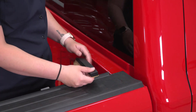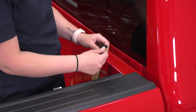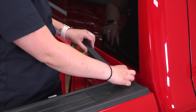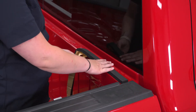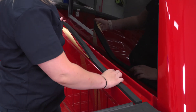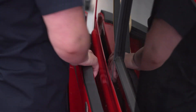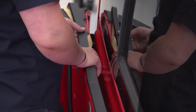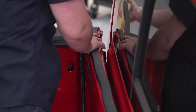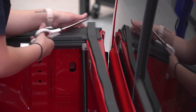Now take the foam strip and install it on the front of the bed. This is just going to protect the paint from the aluminum on the tonneau cover. Start to pull back the backing, line it up with the cap, and continue pulling the backing while laying the foam down. I recommend cleaning the surface with alcohol or any other cleaner to make sure nothing is getting in the way of the adhesive. You're gonna get a little bit of extra foam, so you will have to trim it with scissors.